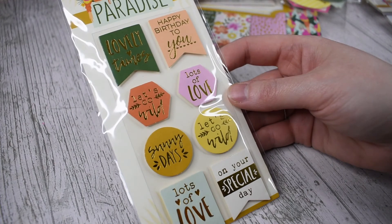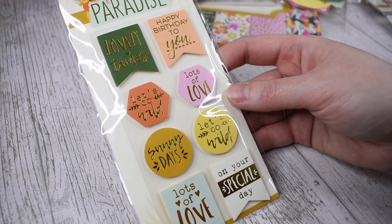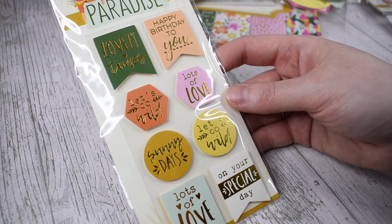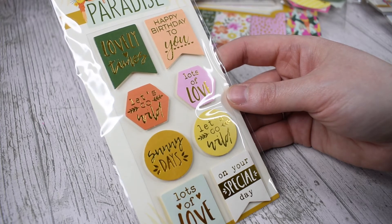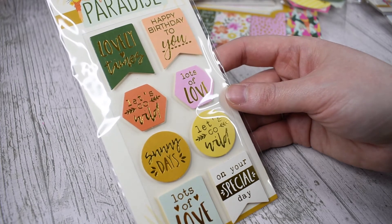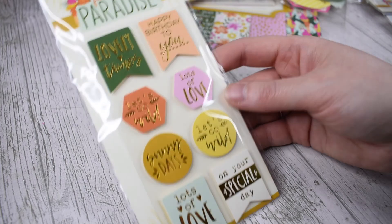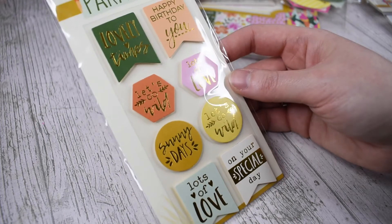I picked up the eight sentiment toppers as well, because these are always perfect ways to finish your cards or scrapbook projects. They're really cute shapes. We've got one that says lovely times, happy birthday to you, let's go wild, lots of love, sunny days, let's go wild, lots of love and on your special day — so lots of variety for lots of different projects. They're finished off with a really lovely gold foil print, so they've got a shimmer and they come on foam stickers so you can stick them straight onto your craft projects.